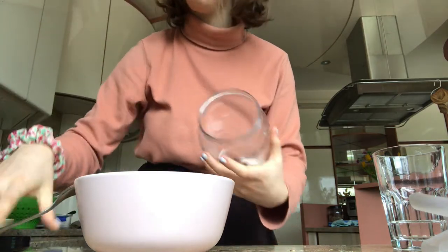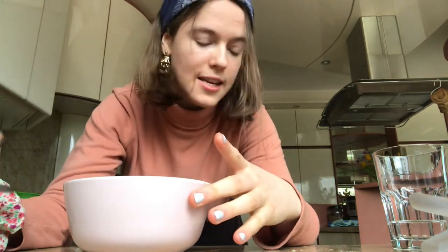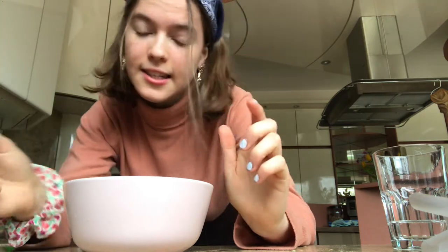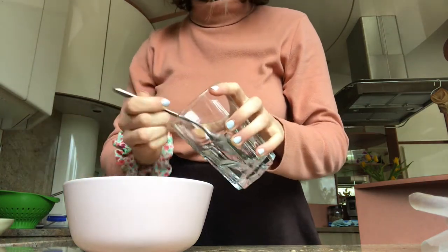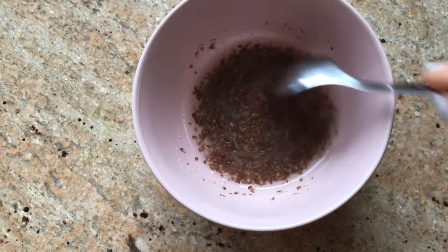Add the flax seeds into your bowl, and to turn them into an actual egg replacer you're going to add three to four tablespoons of water. If you use chia seeds it's the exact same method. I'm going to put in four tablespoons — one, two, three, four — and then just mix it around a little bit.